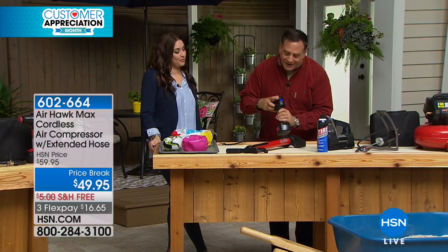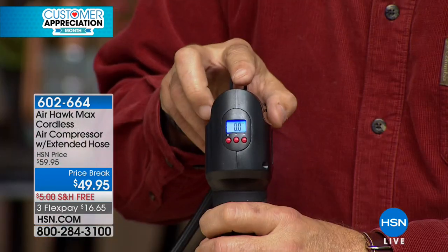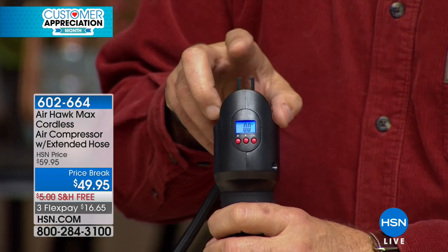The Airhawk with the big display on the back is definitely the better way to go — you can see it from back there. Now, the foot pump or hand pump right here — you tell me if you think this will fill the tire of a car.